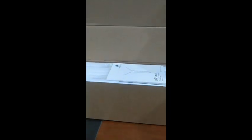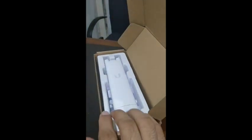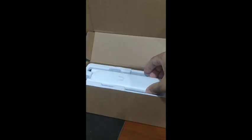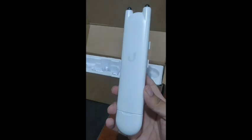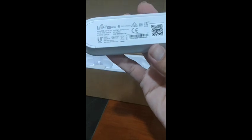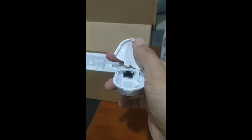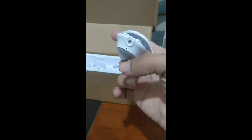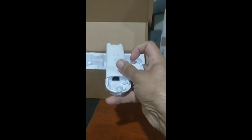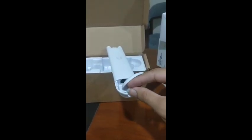In the box, first of all, you will see the quick installation guide with English and other languages. This is the unit — it's a very small unit, and you can't imagine the amazing size. It is basically waterproof and as I mentioned, we can use it outdoors or indoors. It has only one Ethernet port which works with PoE. This rubber seal will protect against water and dust.